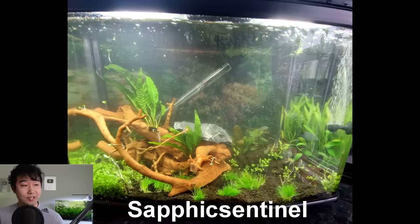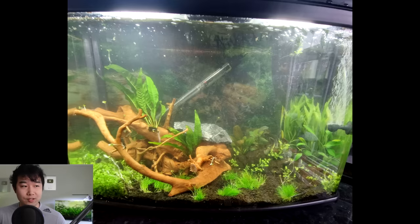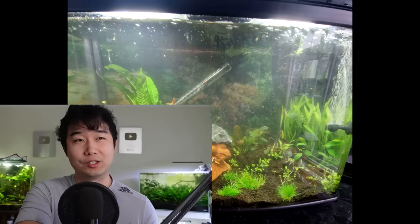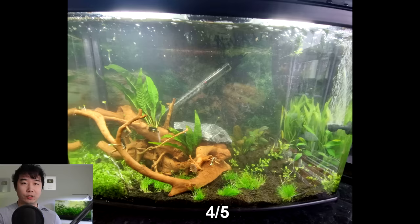Sapphic Sentinel sent in their 18-gallon tank with two yoyo loaches and six Corydoras. First impression is that you do some nice planting, some pretty good hardscape. Hopefully it grows out — everything gets carpeted, the java fern gets a little bushier. I'm just a little worried for the two yoyo loaches. They do get pretty big — maximum six inches. Most people say yoyo loaches should go in a 40-gallon minimum. I agree with that. If you see this video, try to think about what to do when they get a little bigger. A 4 out of 5 for now — keep it up.